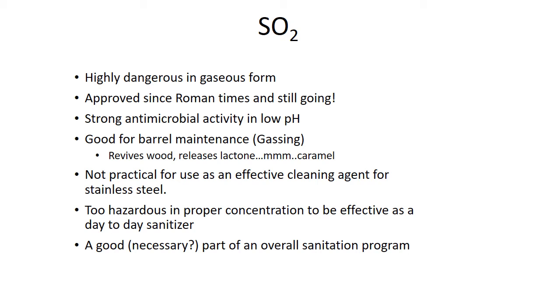Using SO2 also helps to release some of those lactones and things like that, so if you want to get some more caramel character, using SO2 gas is really good. You can't use it on any stainless steel — it will pit it, so keep it away from stainless. It's too hazardous in proper concentration to be a day-to-day sanitizer. We see people using sodium percarbonate wash and cleaning, then citric and sulfur, but it's not particularly effective as a sanitizer in that state — it's not strong enough.